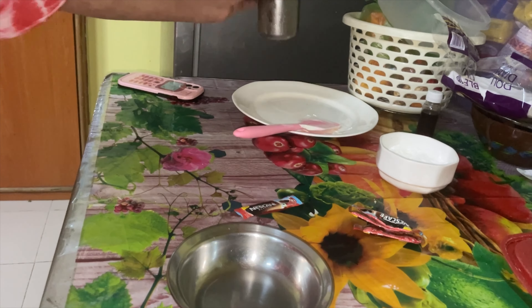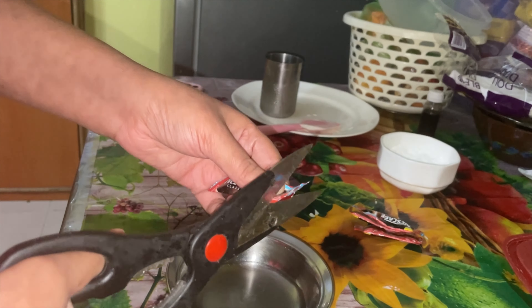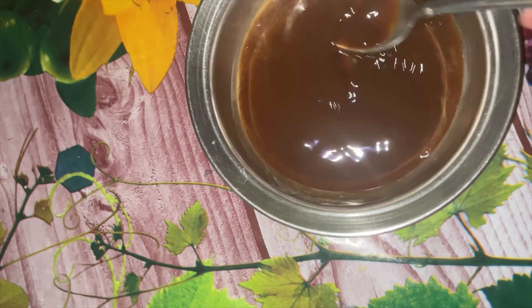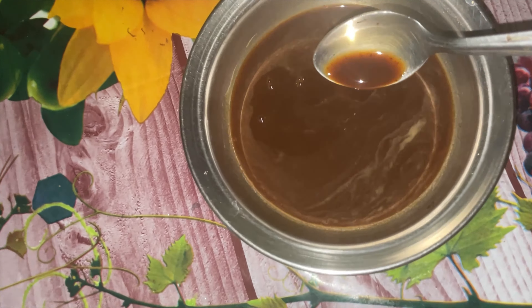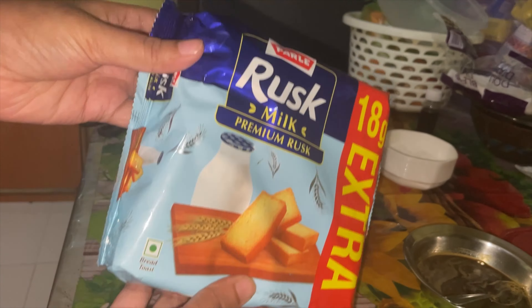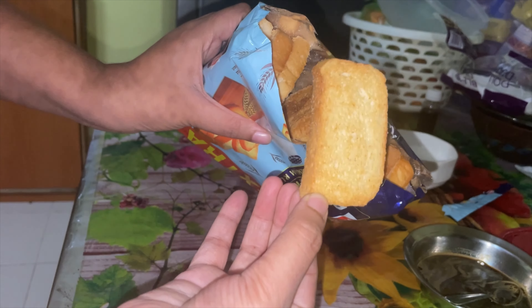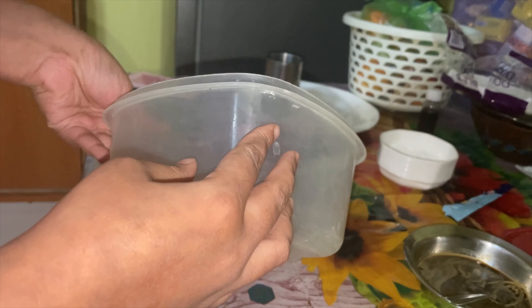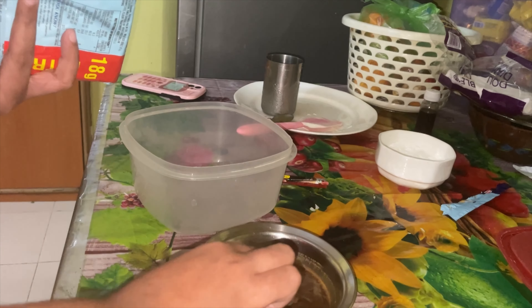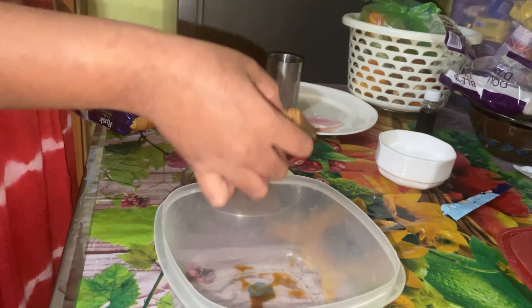Now we'll make the main part, which is the lady finger filling. For this, I'm adding coffee powder and water to make espresso. Then we dip our toasts in it and create the first layer in the container.